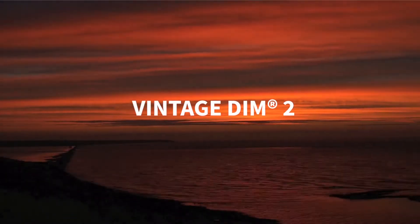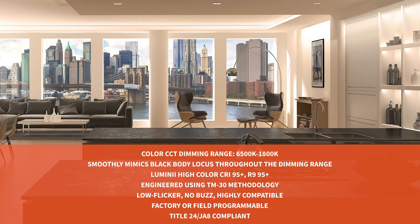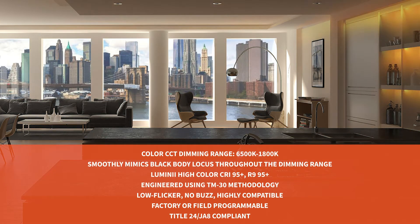Meet Vintage DIMM2. Lumini's dim-to-warm and variable white system provides true dim-to-warm functionality and industry-leading dynamic color tuning with custom curves on either a 0-10V control circuit, or CCT and intensity control on two 0-10V control circuits.